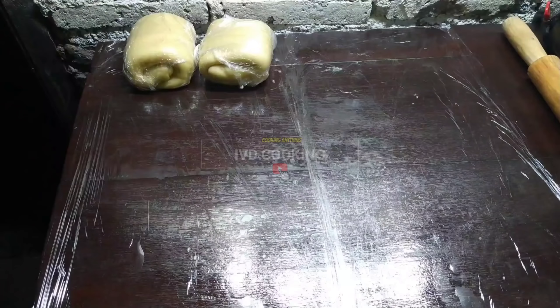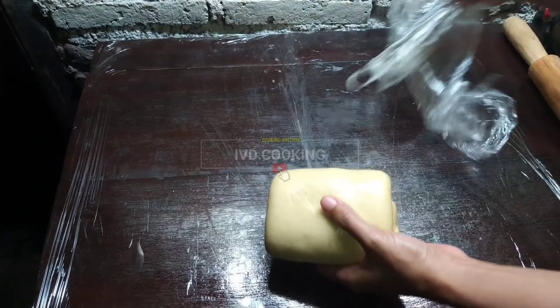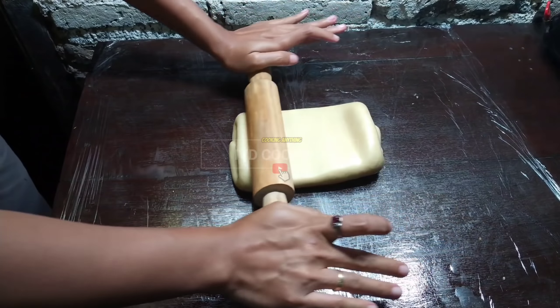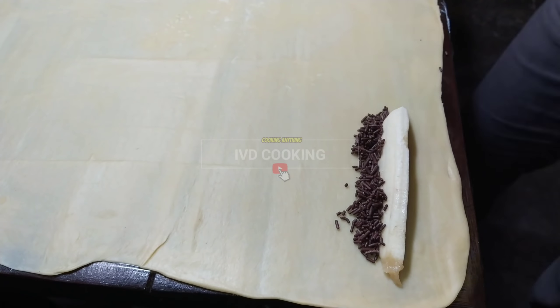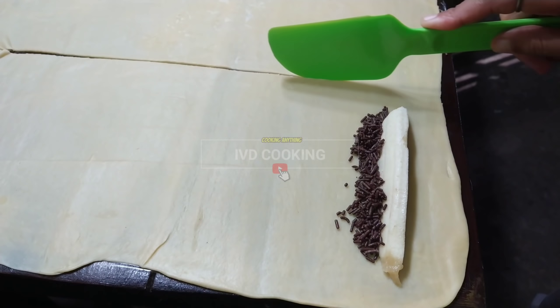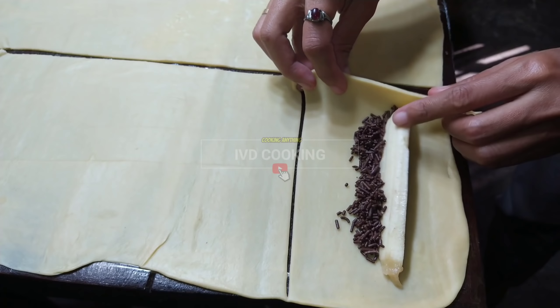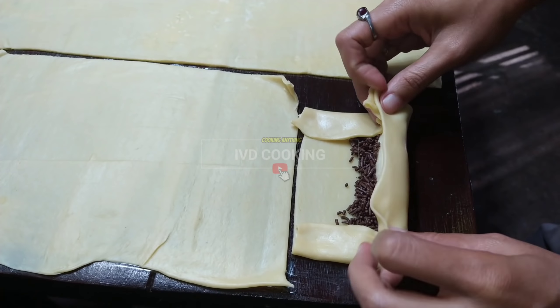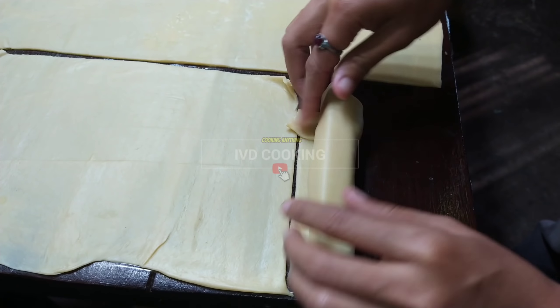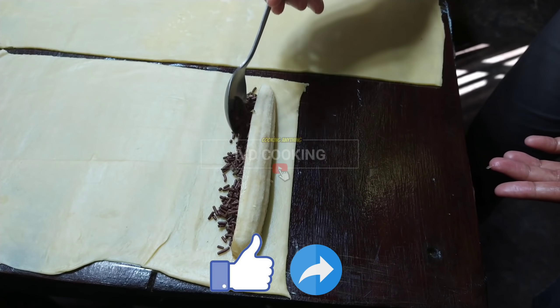Setelah selesai dikupas pisangnya ini saya sisihkan dulu dan akan prepare untuk pembuatan kulitnya. Ini tanpa mesin ya, hanya menggunakan lengan. Oke ini akan saya gilas menggunakan rolling pin sampai tipis banget. Jadinya satu meja penuh ternyata. Kemudian pisangnya udah dipotong, saya taruh di atas adonannya dan saya kasih topping dengan meses coklat. Cara membuat cemilan ini sangat gampang sekali, hanya perlu ketelatenan untuk membuat kulitnya. Bahannya simpel dan ini untuk ide jualan oke banget karena saingannya masih sedikit. (After peeling, set bananas aside and prepare the skin. Roll out manually with a rolling pin until very thin - it fills a whole table. Place cut bananas on the dough and top with chocolate sprinkles. Very easy to make, just requires patience for the skin; simple ingredients, great business idea with little competition.)